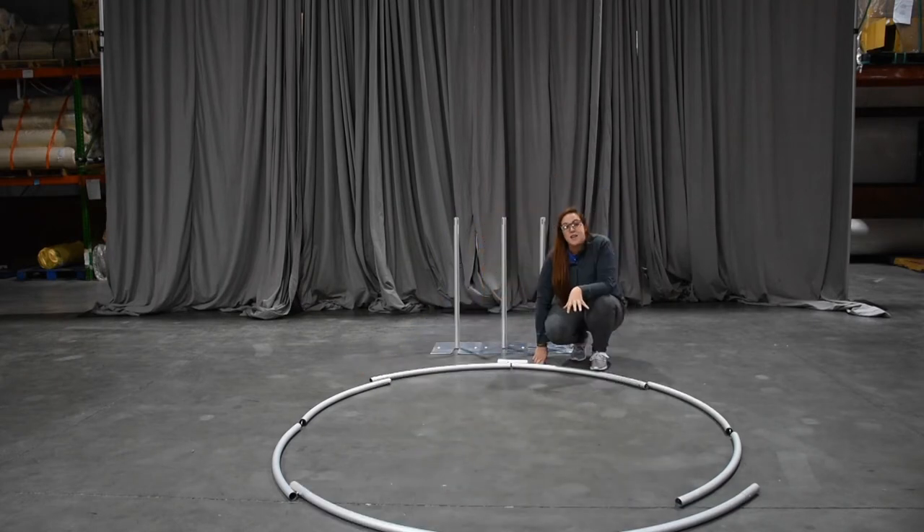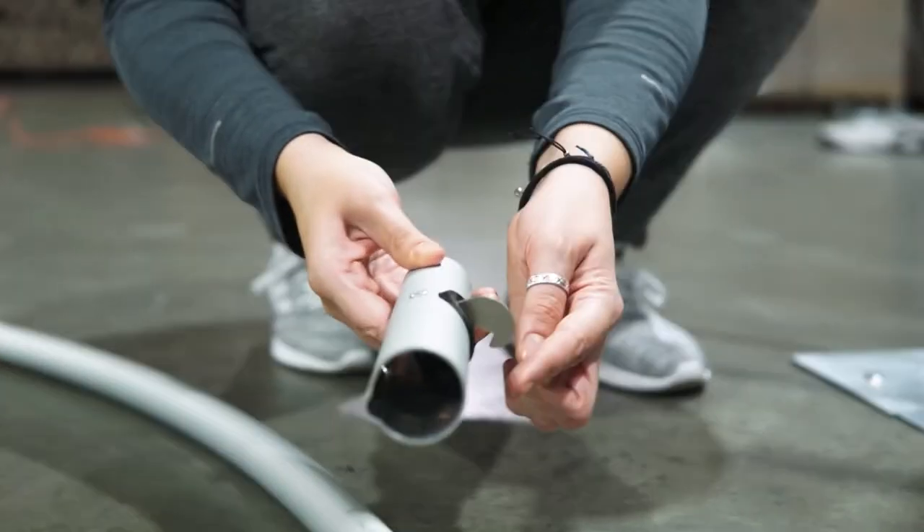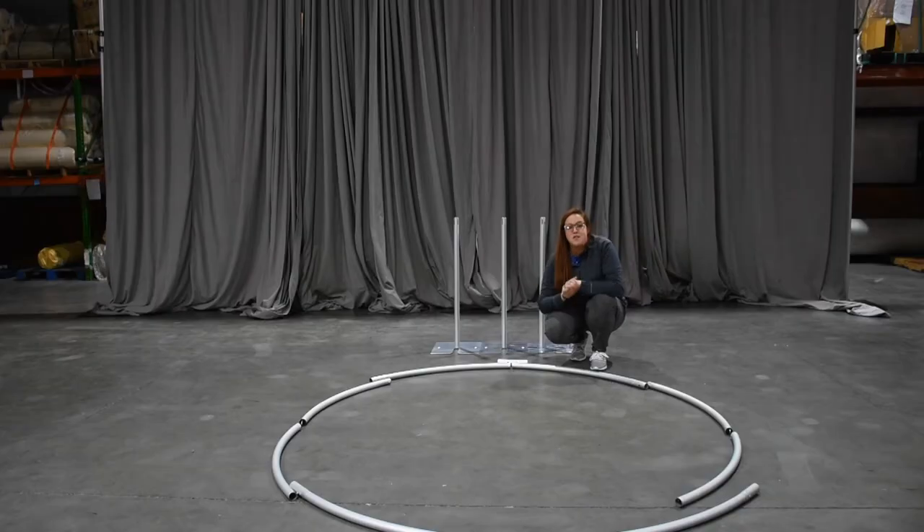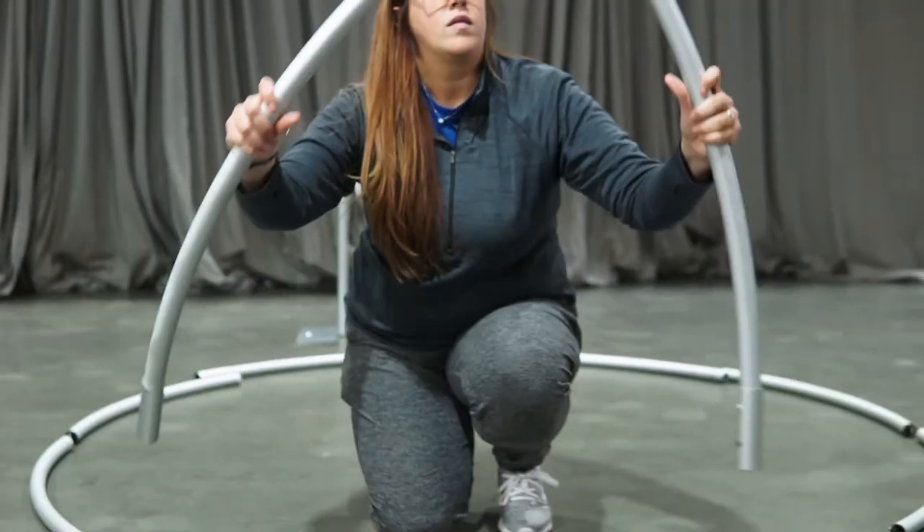Now that we have everything lined up, I want to recap. Your connector pieces are going to come on the north and south end of your circle. Your hook-end drape supports are going to be on either side, and then just the remaining pieces with no hooks go in between.